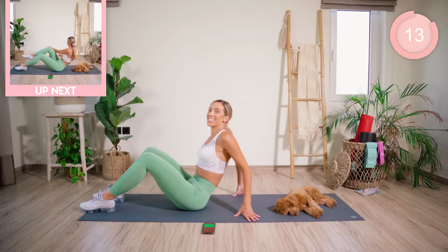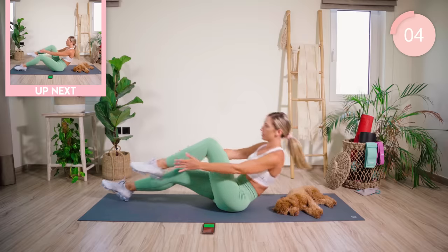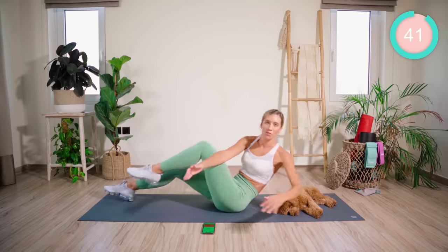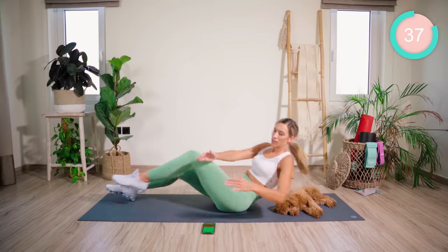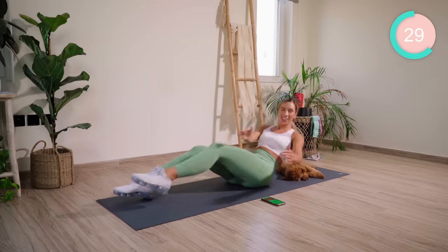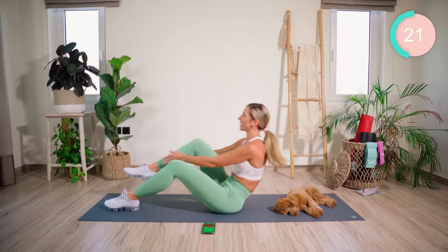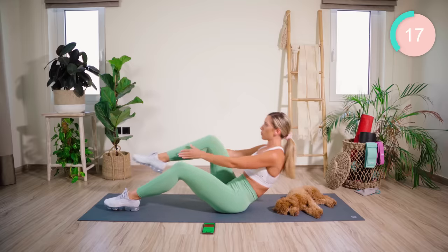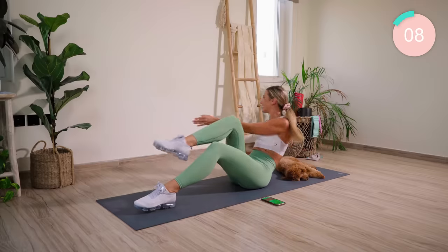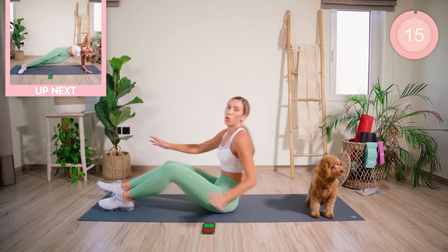Stay up for me, guys. Knees are bent. We're sitting high on those butt bones. From there, roll back — not going to squash my dog — reaching here and then reaching across. So it's crunch in and rotate. Let's go, nice and fast. One, two, three, four. 10 seconds. And changing sides — let's go.